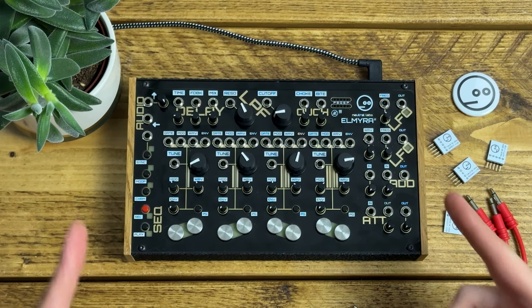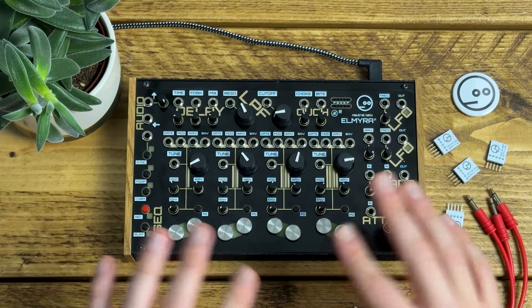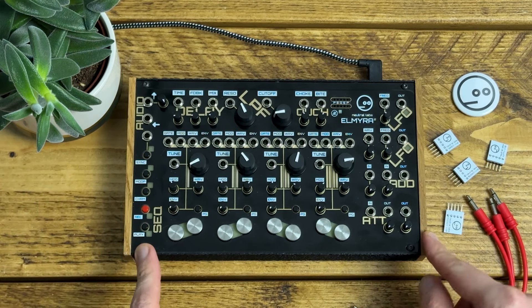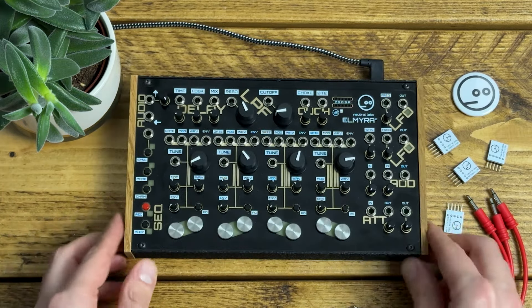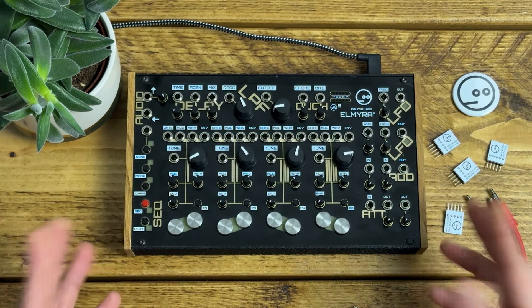This is Elmira II from Neutral Labs. It's a four-voice experimental semi-modular synthesizer geared towards drones and gritty ambient soundscapes. It's available as a Eurorack module that you can mount in a standard case if you've got 42 HP to spare, or you can get this desktop version pre-installed in an enclosure which lets you use it as a standalone synth powered by USB. It's also available as a DIY kit if you'd like to build it yourself.